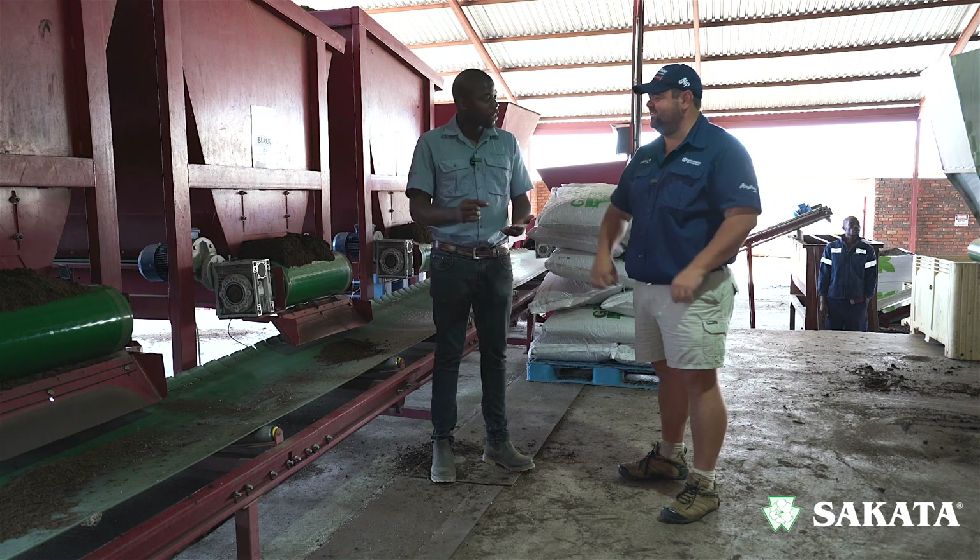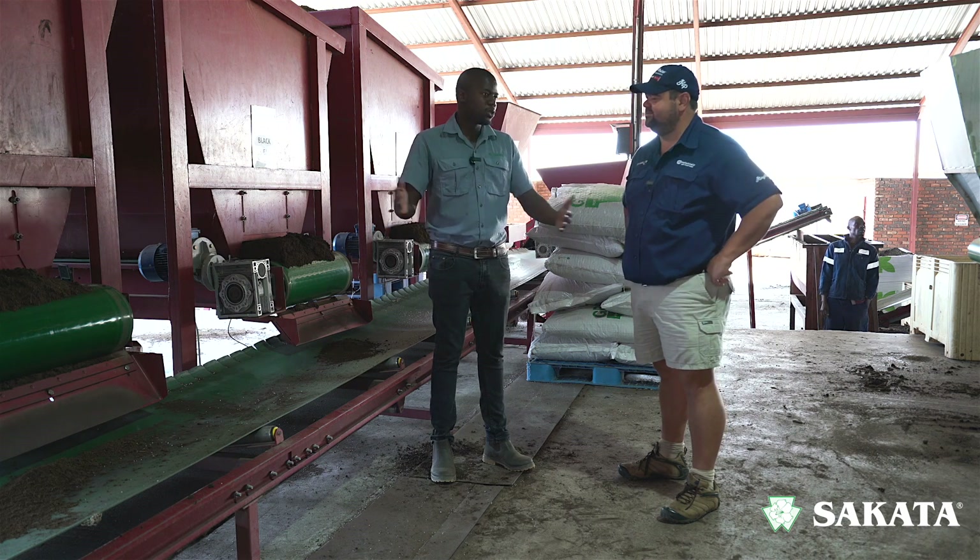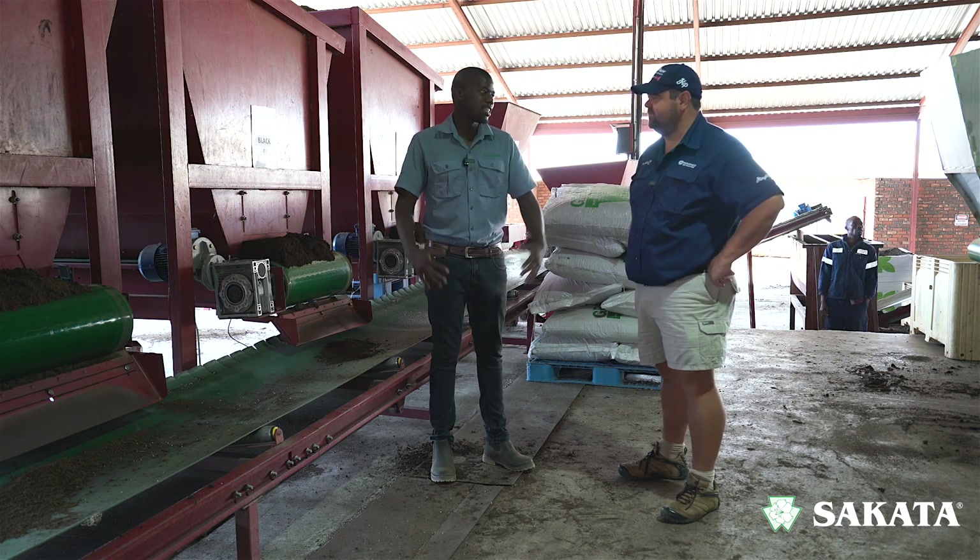If you're planting a thousand seeds, it takes time. Exactly — the seeds are very small, so taking them one by one and filling a 200-hole tray takes up quite some time.